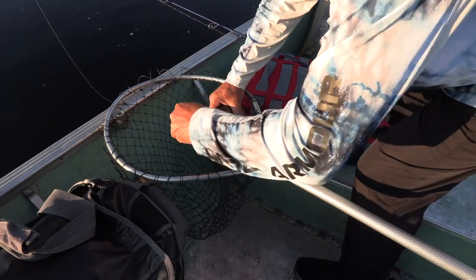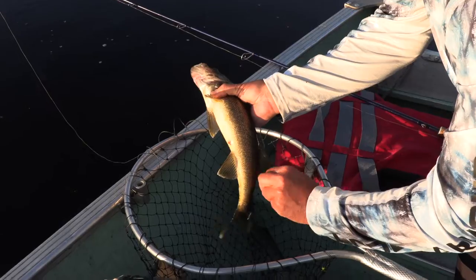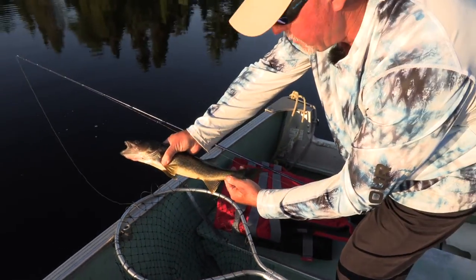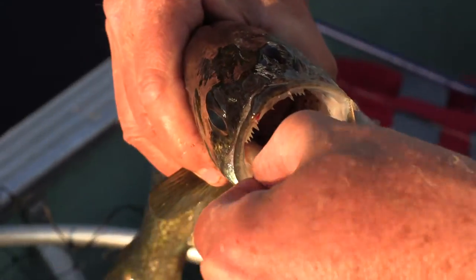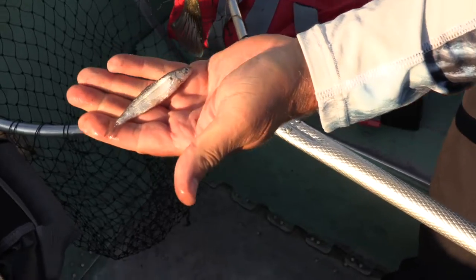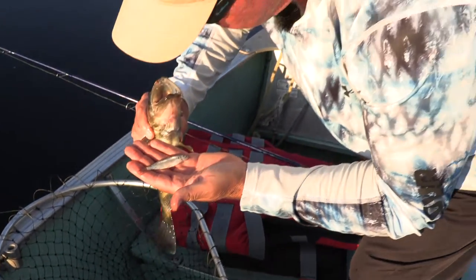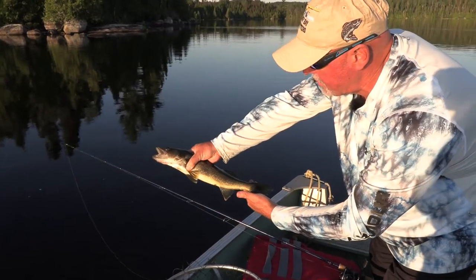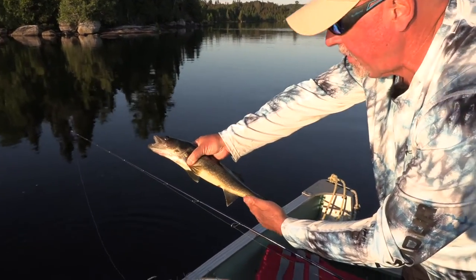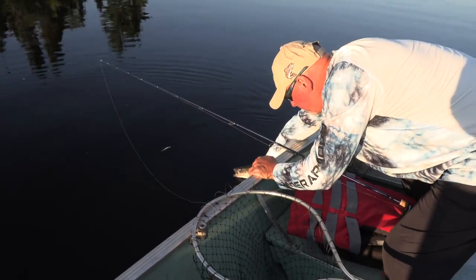Hooked right through the nose, right up top. We'll let this one go too — look how beautiful these walleyes are. Look what he's got in his mouth — looks like a little smelt, doesn't it? Smelt eater! We'll put him back. He's probably 17, maybe 17 and a half inches. Catch and release works — we're here to promote the fishery.